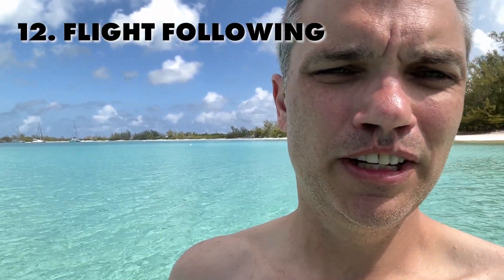I've done this trip with flight following and without. To be honest, I kind of prefer without. I flight follow everywhere in the United States, no question, but the Miami and Nassau controllers are so busy I could barely get a word in edgewise. Do what makes you feel safest — you're flying over international waters, the ocean, so it's wherever your risk tolerance is.